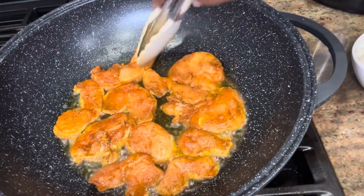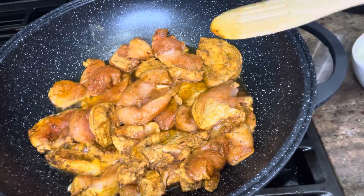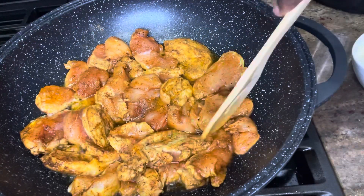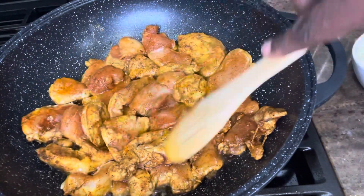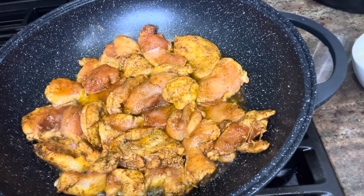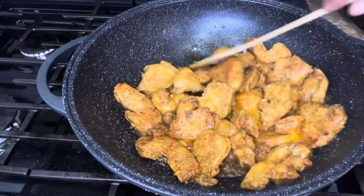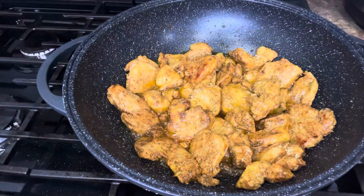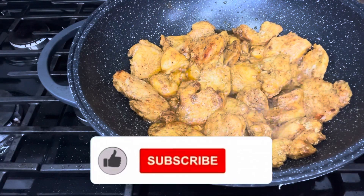It looks like I have more chicken breast, so I'm trying to make room so I can get all of them into the pan to be fried at once. I'm turning the chicken to the side to see if it is fried on the side — if it's not, I leave it there until all the chicken is fried and cooked well. The chicken is now done; I'm going to take it out of the pan into a bowl and set that aside.